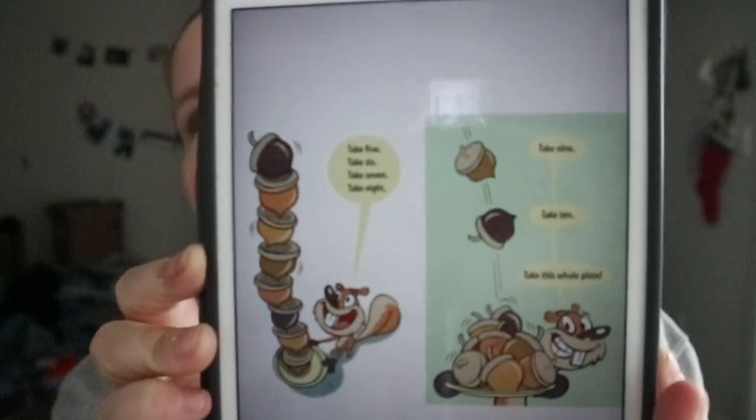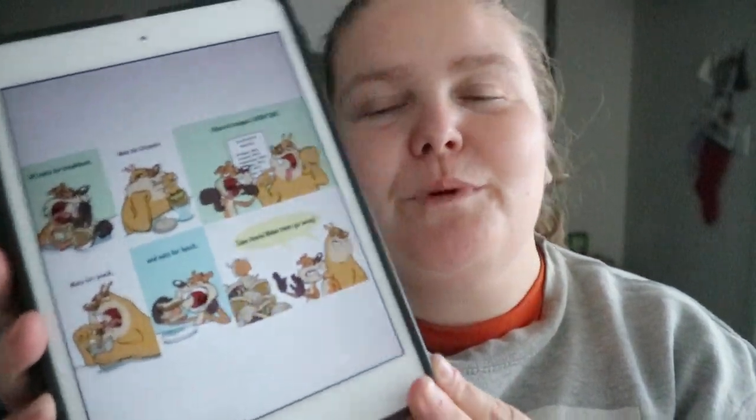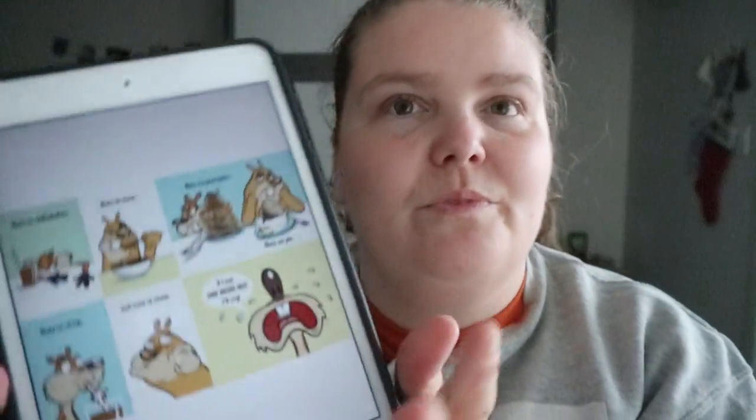Simple paging and sentences. It's basically like take five, take six, take seven — take this whole thing. The character used to love nuts, used to hoard them, couldn't take enough, but after so many breakfasts, brunches, lunches, and snacks of nuts, they can't take them anymore.